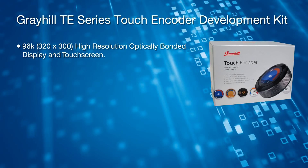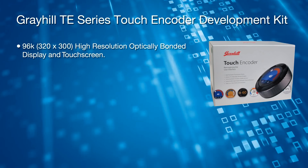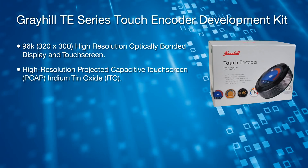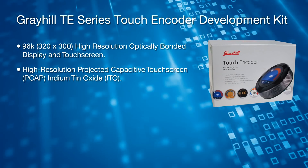Two kit options are available, ensuring support for both iOS and Android. This kit features a vivid 96K high resolution optically bonded display and touchscreen for excellent sunlight readability.